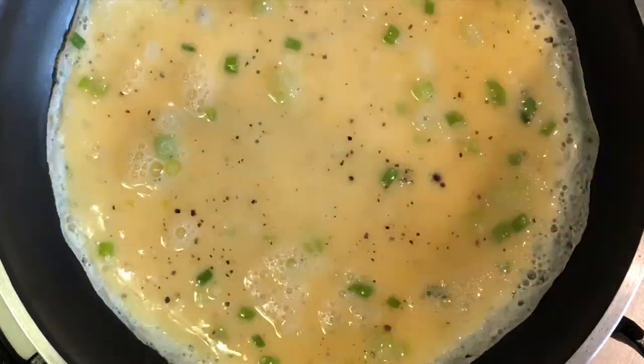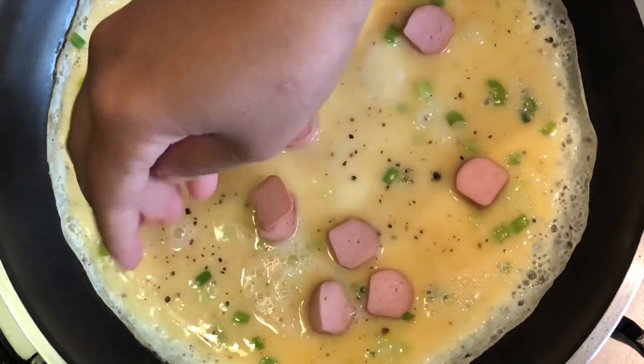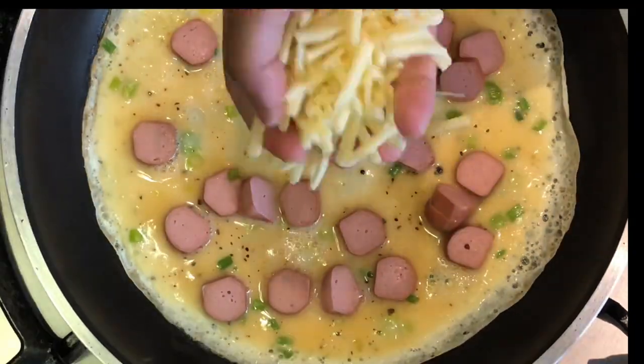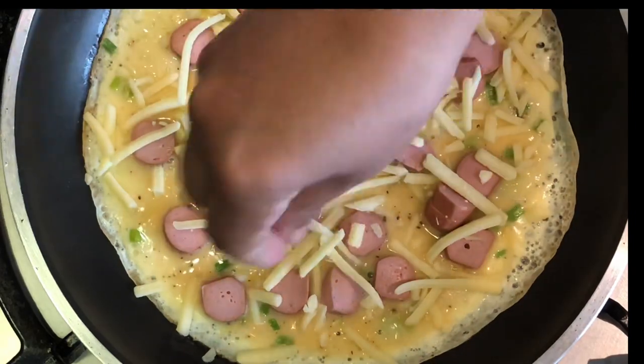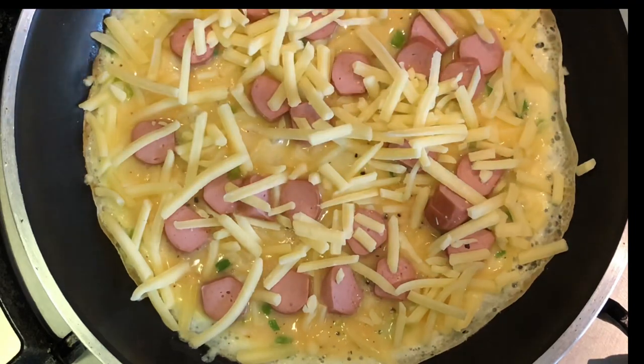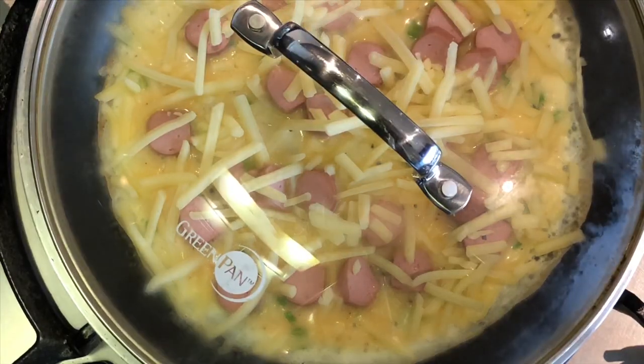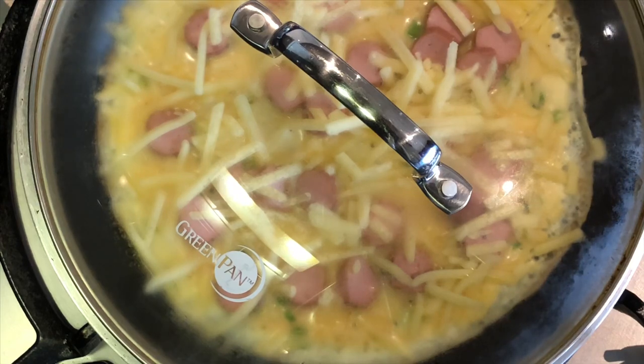I will use cheese when I am going to cook for a few minutes. I will cook the cheese and onion together, then cook the cheese and sausage.